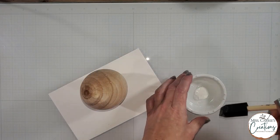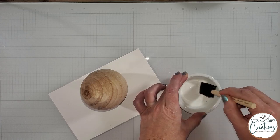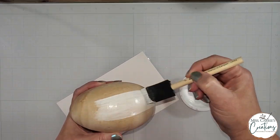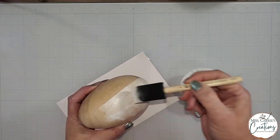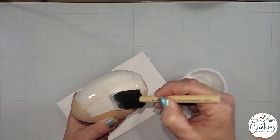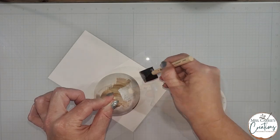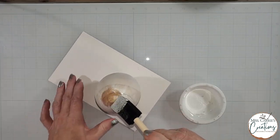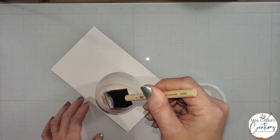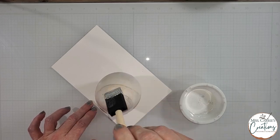We're going to start by painting the egg white. I'm using an opaque white paint with a drying retardant so that I can get a thin coat of paint on the egg. Acrylic paints are thick, full-coverage paints that dry quickly and don't allow the wood grain to show through. The drying retardant thins down the paint and creates more of a whitewash look. It also slows down the drying process so that I can get a nice coat of paint without any brush strokes.